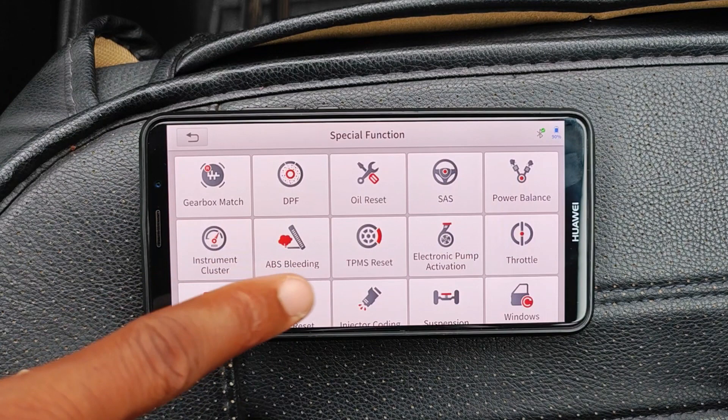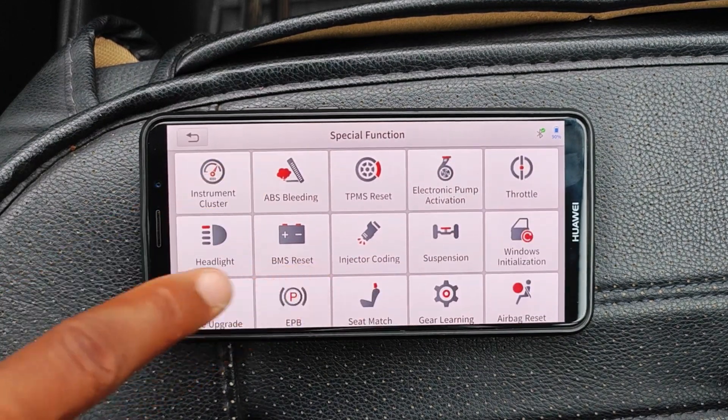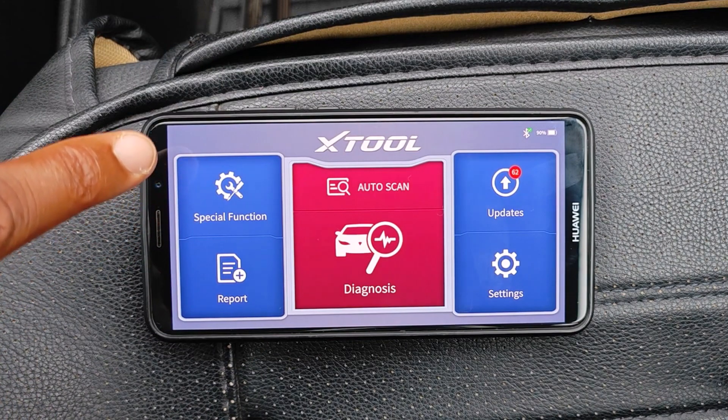And then of course, ABS bleeding, TPMS reset, injector coding, and so on — those are the special functions.